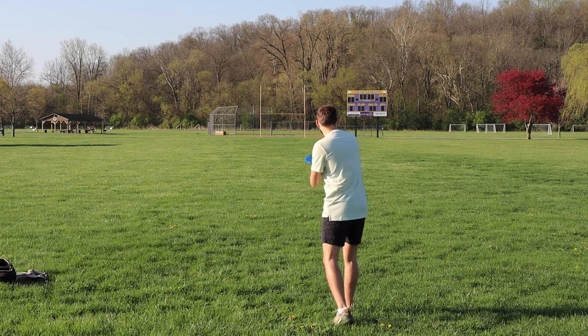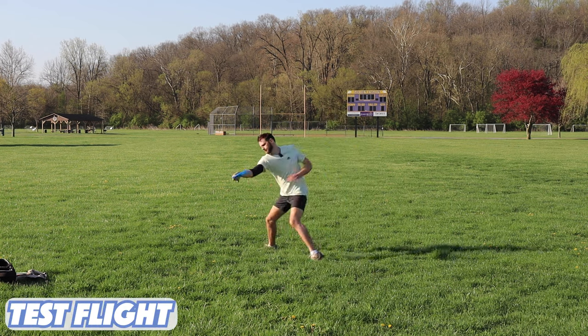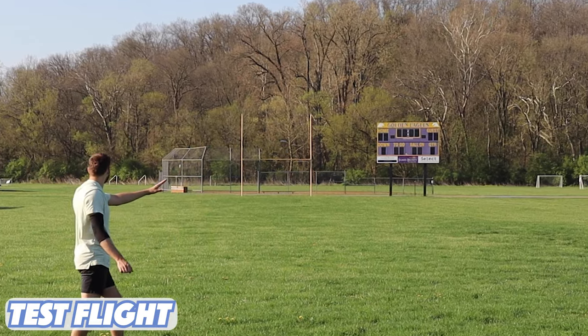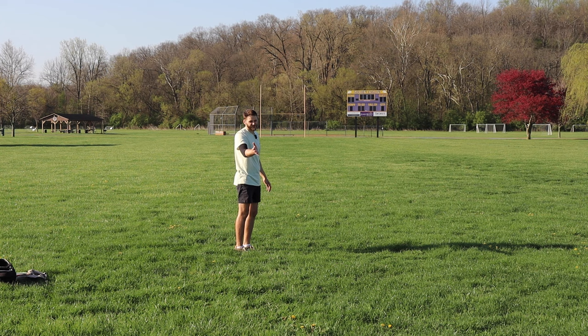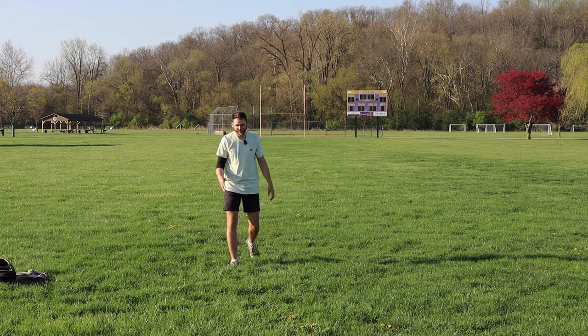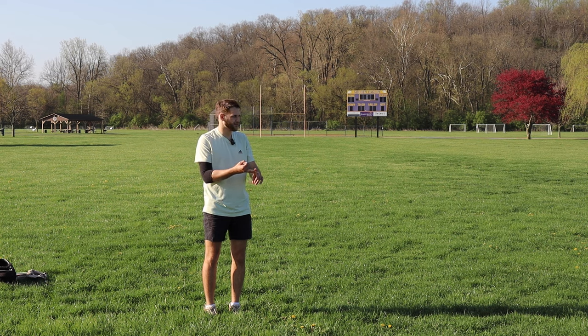Let's go with the test flight next and try to get that same flight out of it. I put that on a little bit of hyzer and got the same flight out of it. I've already thrown the test flight a few times and it's acting a lot more understable than the first run and the Crave.